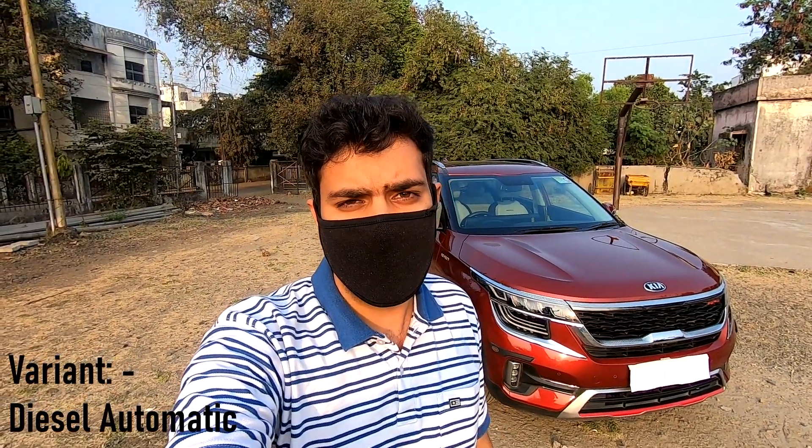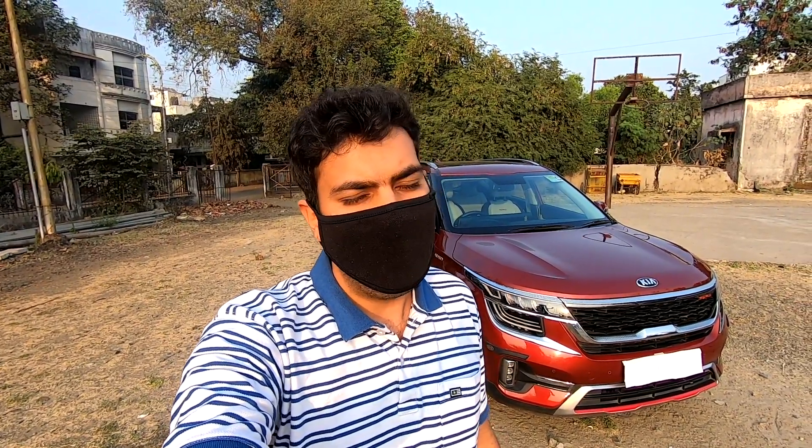It was the first car introduced by Kia in the Indian market and also the car to introduce the BS6 compliant petrol and diesel engines. In this video, we are going to see how the car looks from the outside, check the comfort levels inside, see what's underneath the chassis, take it out for a thorough drive, and finally discuss the car's pricing and my verdict. So without further waiting, let's take a look at the new Seltos.